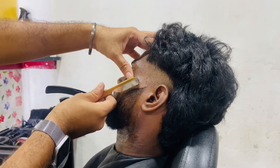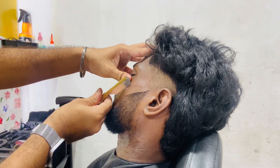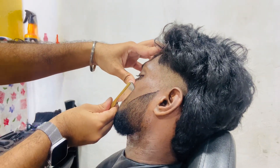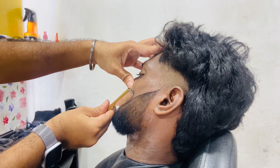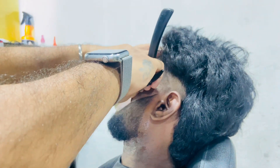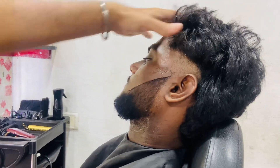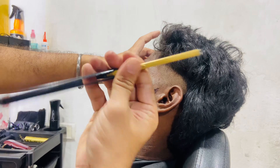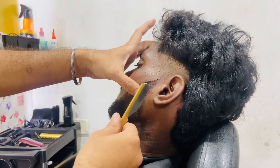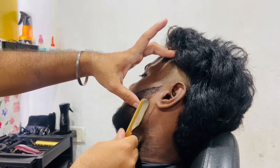Now I'm going to do this. If you do the shape, you can lift the shape. Now I will follow the shape like this.